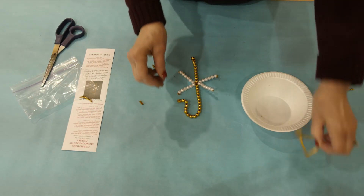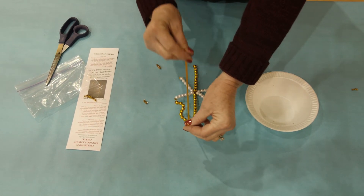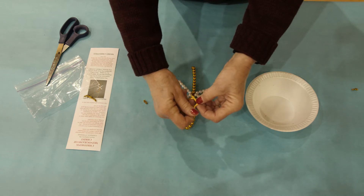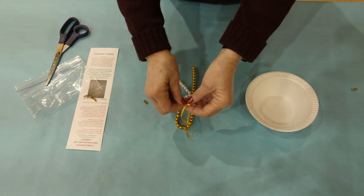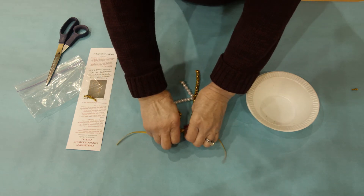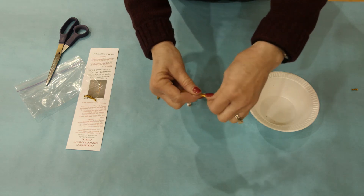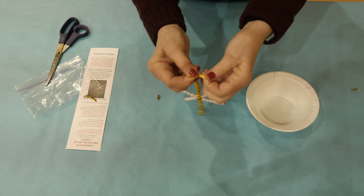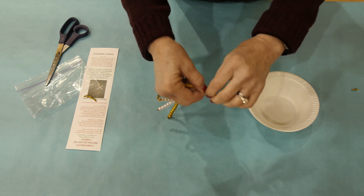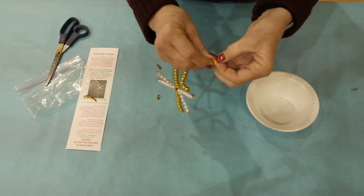Once you have completed all of the pearl beads on the gold chenille stem, you will then pick up the ribbon. Tie it at the top of the shepherd's crook between two of the beads in the center of that crook at the top, then pull both pieces of ribbon up and tie them around the end of your finger to create the hanger for the shepherd's crook. I'll see you next time.